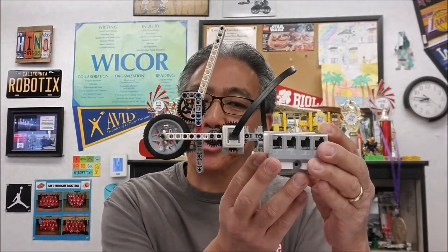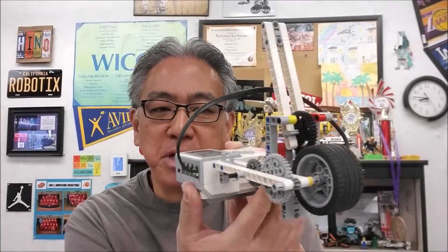Hey everybody, what's going on? It's Mr. Hino with Mr. Hino's Lego Robotics. Today's video, I have another Lao Mo very cool robot — it is the gear shooter. It's a very simple bot, but so enjoyable and entertaining.